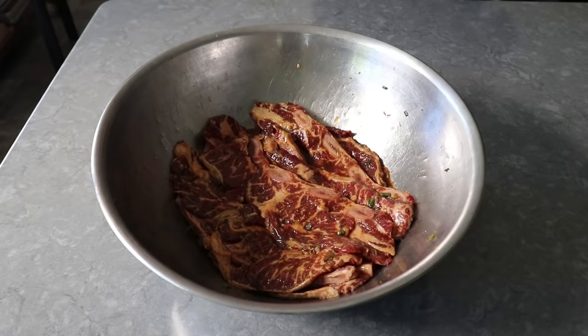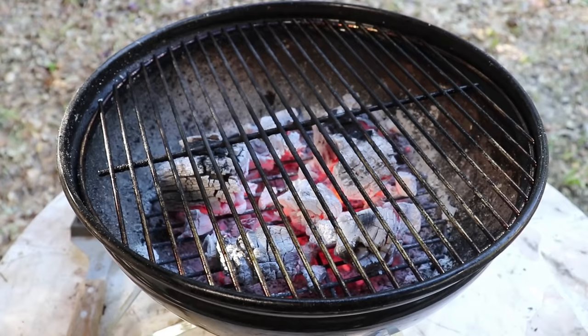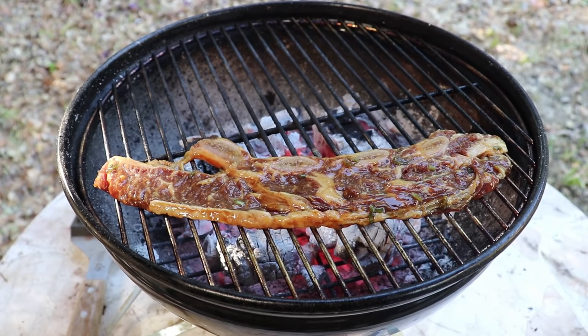After an appropriate amount of time in the fridge — which for me was exactly five hours — we'll go ahead and pull those out. As you can see, they really have absorbed a lot of that marinade. And assuming our charcoal is ready, we can head right to the grill and put them on just like this. We don't need to dry them off or do anything — just put those right down on the grates.